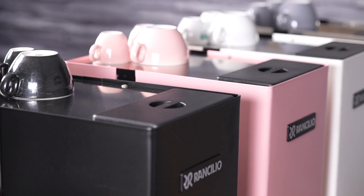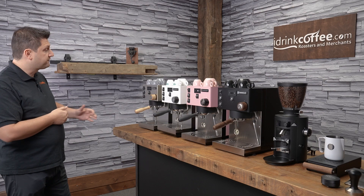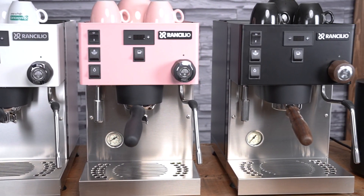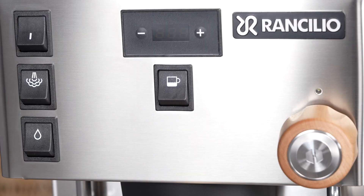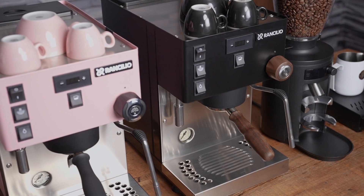The first thing we have to choose with the Pro X is of course the color. The Pro X comes in four different finishes: the traditional brushed steel, then matte white, pink, and black. You'll notice on my steel machine and on the black machine I have wooden accents — these do not come standard with the machine. They're available as upgrades.